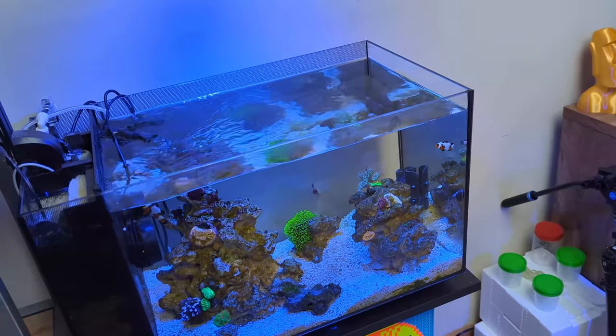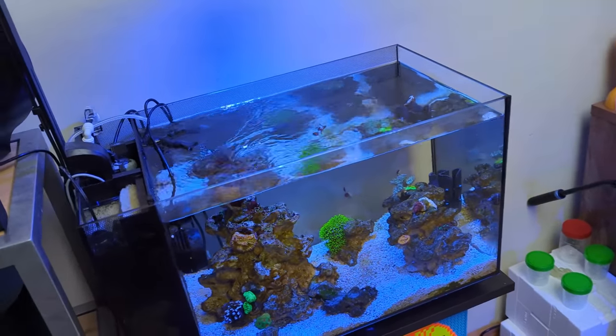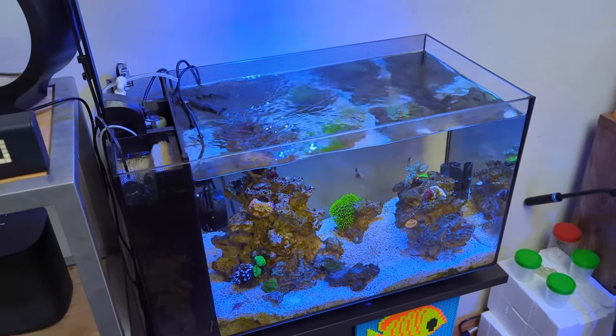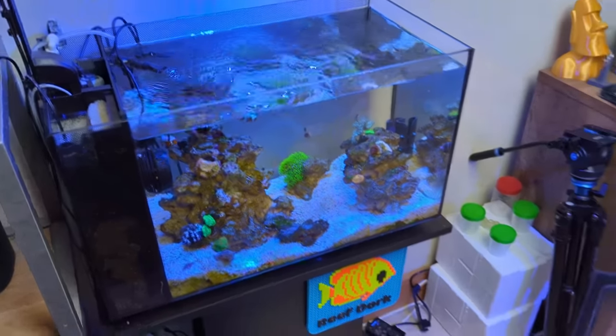In terms of how much I dose — that half-litre container lasts me two weeks — I dose 30 millilitres per day. Kalkwasser dosing is restricted by the amount of fresh water you lose to evaporation, and on this tank I lose a quarter of a litre per day to evaporation.